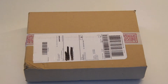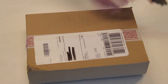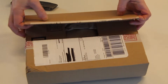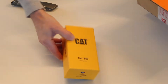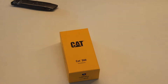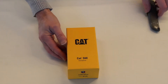I got mail. Let's see what's in here. It's the CAT S60 — the rugged phone licensed by CAT. I'm really excited about this, so let's open it up.